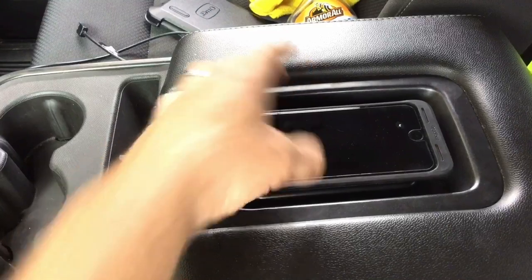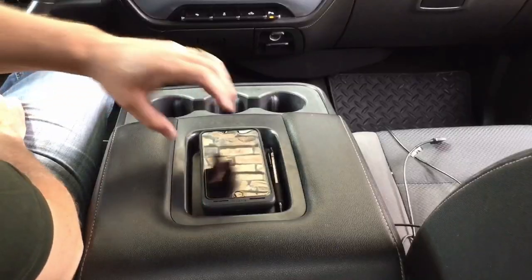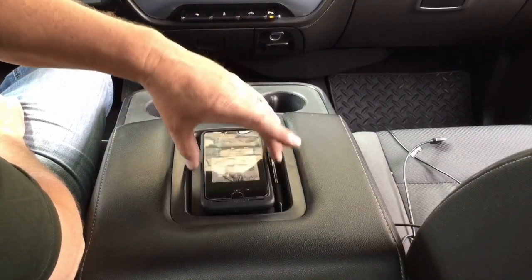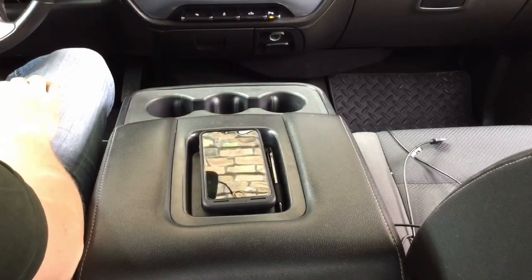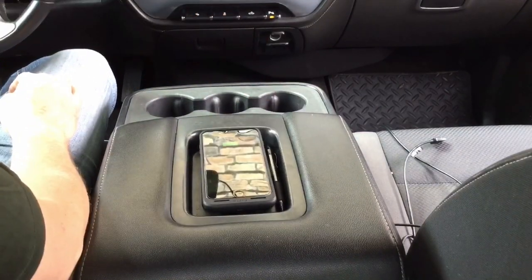Fire it up, see what happens. Nice. I've got to say, this is pretty slick. Set it down, charges automatically — room for my pen. Couldn't be happier.